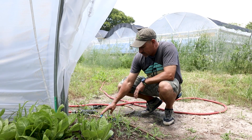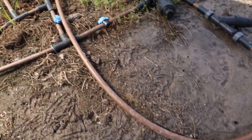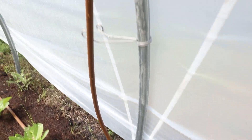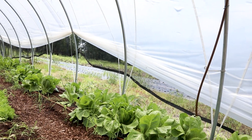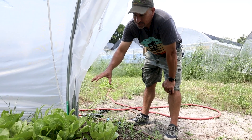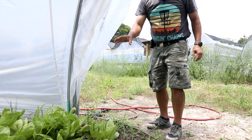We've got shutoff valves so you can shut off the whole system in the greenhouse, and we've got a shutoff valve just for this row right here. We've got three emitter lines going down here — the emitters are spaced one foot apart and they're right at one gallon per hour.